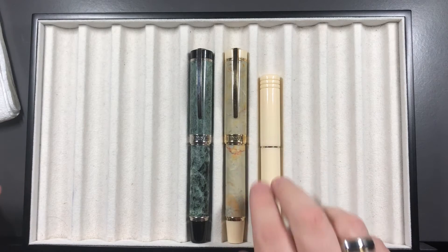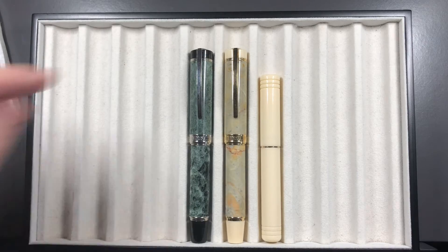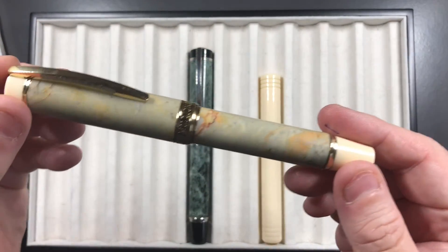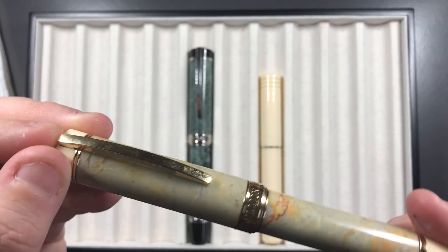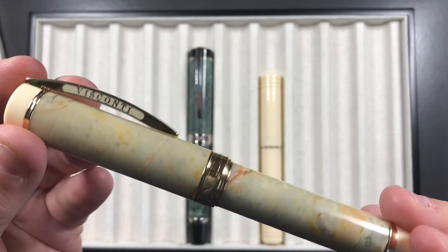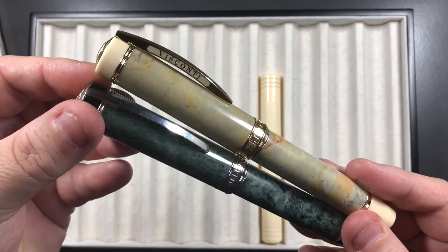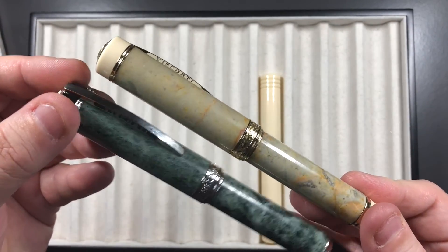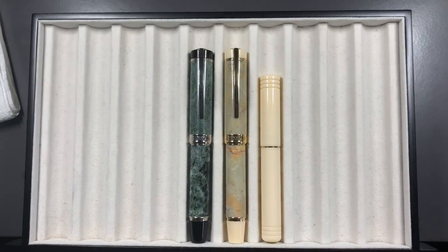So there you go — that's the Visconti Millionaire. I always really do like these, not only because I can convert it to a rollerball whenever I need one, but also because the material is so stunning. It's a marble finish and it is just absolutely stunning, as you can see from both pens. Really, really lovely pens. Please like, comment, subscribe, and I'll see you on the next pen video. Thanks for watching. Bye-bye.